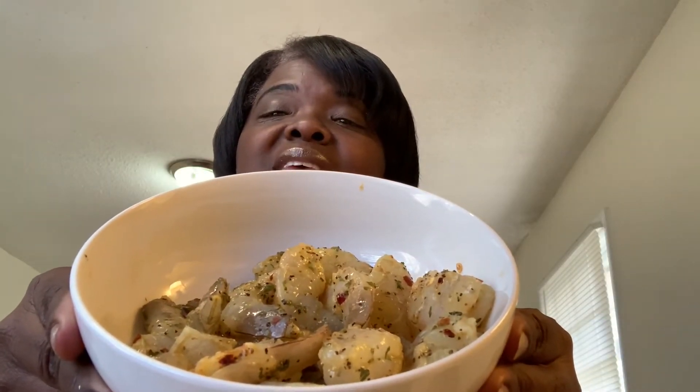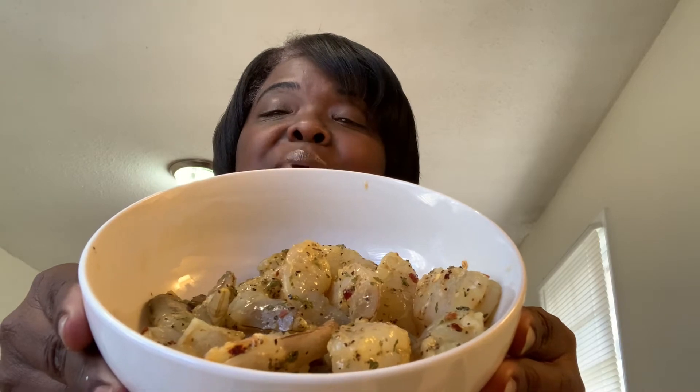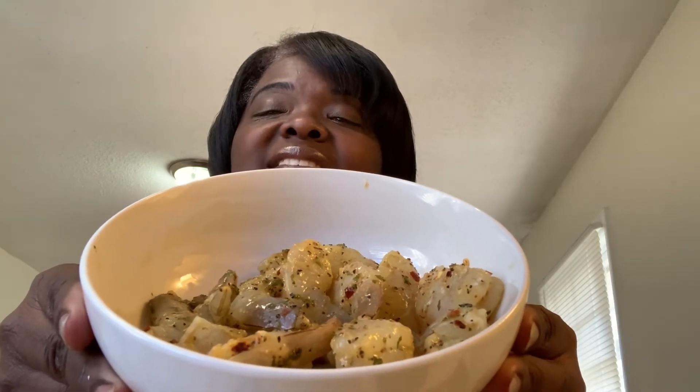My shrimp are marinating in some red pepper flakes, some parsley flakes, and some lemon pepper.